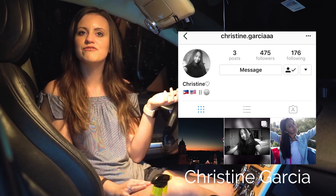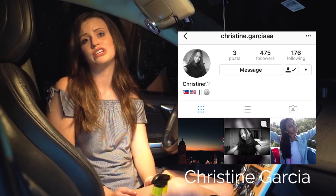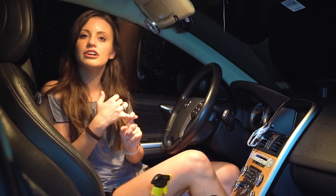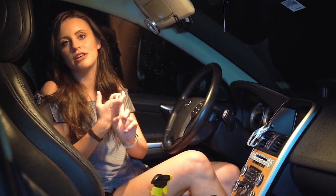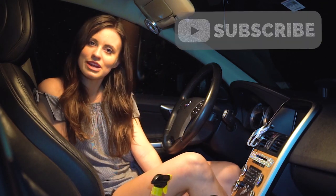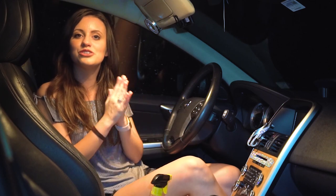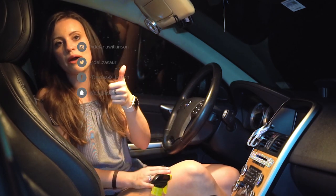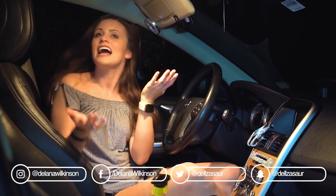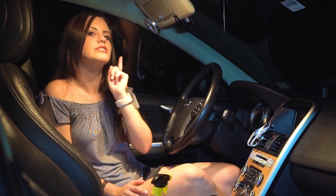Today's social media shoutout goes to Christine — go follow her and check her out, she's starting a YouTube channel soon and she's super sweet. Every week you can win a social media shoutout by turning on post notifications, subscribing, leaving a comment about the video, and leaving your Instagram name. If you like this video give it a thumbs up, subscribe, and follow me on social media. Thank you so much for watching — I love you guys, see you next week!